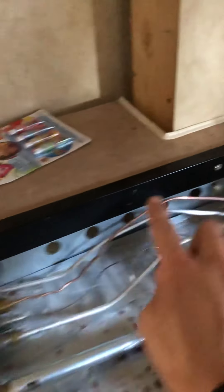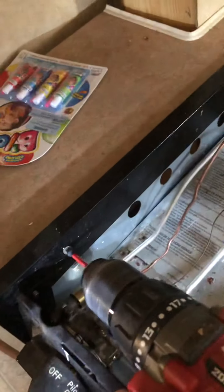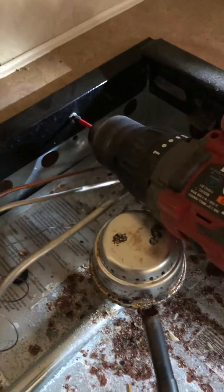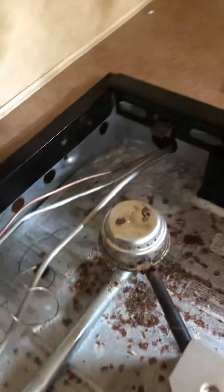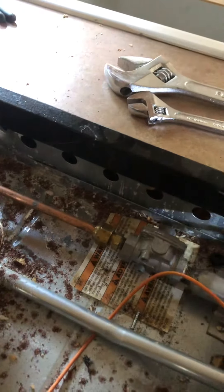And then you're going to have four screws up here — one, two, three, and four right there. So we'll go ahead and take those out. These are square head screws. That's usually what the screws are in those campers, so make sure you've got a square head bit on there.